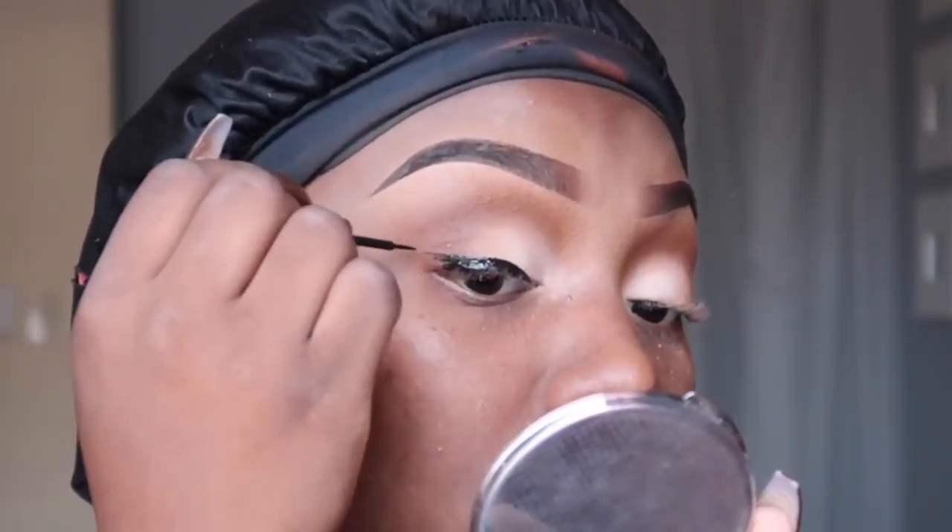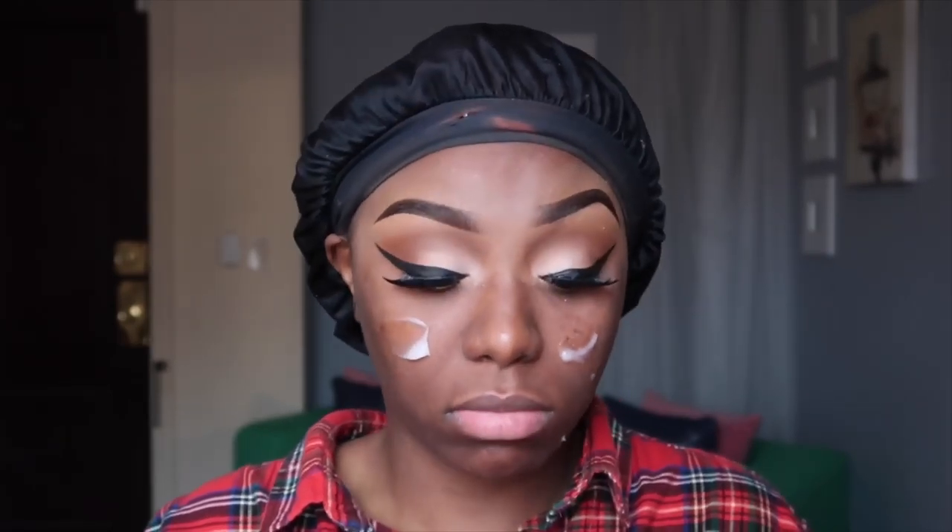Everybody this week was calling me a granny because I didn't do anything - I don't care. I'm putting the Clinique 72-Hour Moisture Surge on my face to hydrate my skin before I hop into it. My skin has been giving me issues this week. I'm doing concealer and then foundation today.